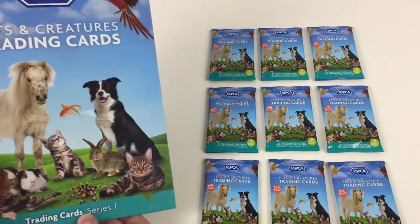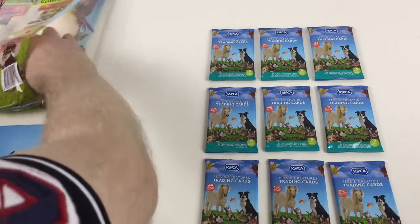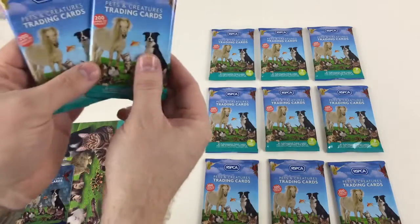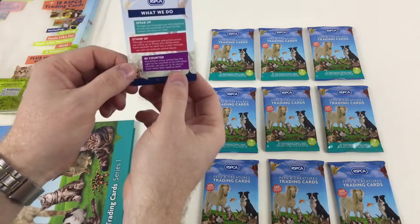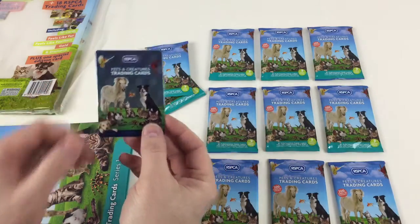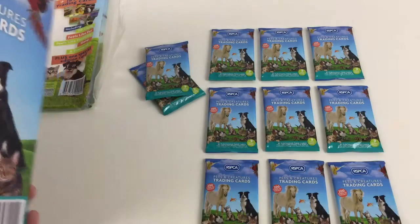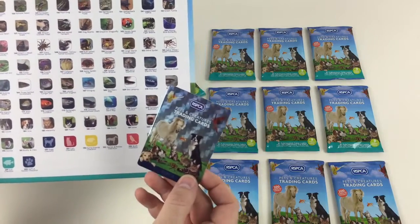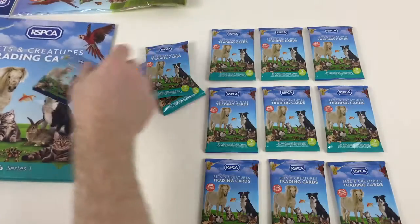This is Trading Cards Series One — I only found it in the shops today, not sure if it's been around before. You get two extra packets in the starter pack, which is awesome. There's also a Pets and Creatures shiny holographic special card that comes with the book. Looking at the RSPCA storage checklist, I'm not sure exactly where that special card goes in the binder, but it's a cool extra.